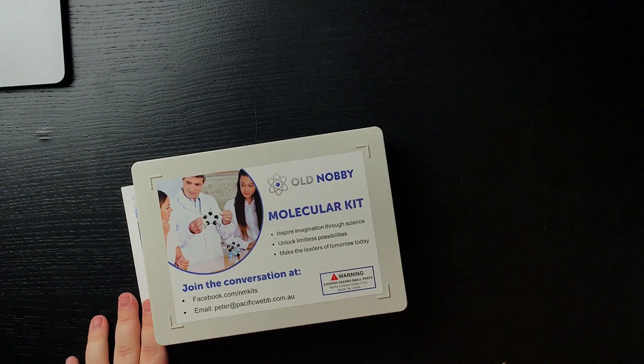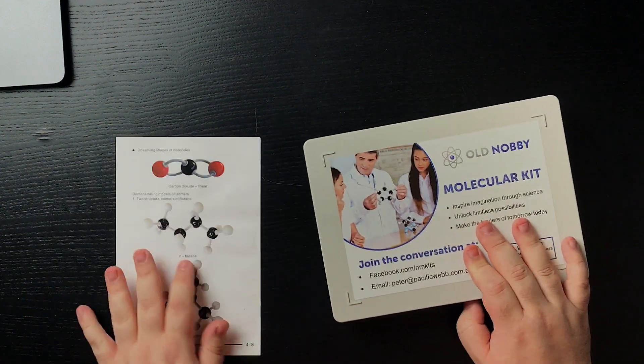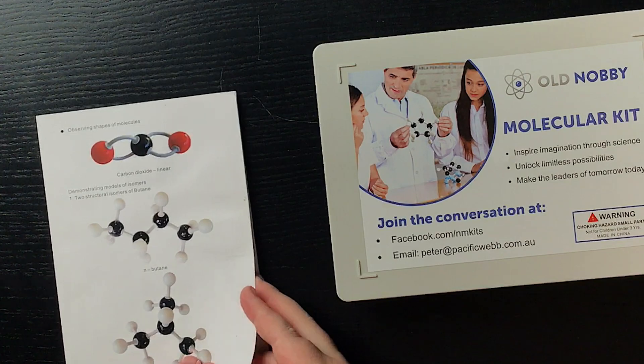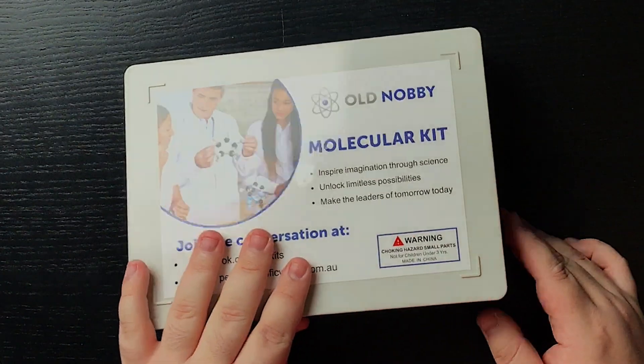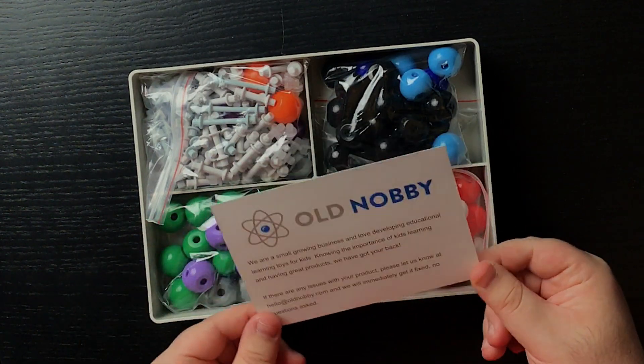It's nice to have something to guide you through making these different molecules. Looking at the back, you can see two happy people looking at different molecules and the list of atoms they include. A cool thing I can see is that they include the most important atoms: hydrogen, carbon, oxygen, nitrogen, and so on. Let me open this up — you can see I had an attempt at opening it during Christmas but didn't follow through.